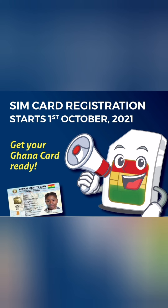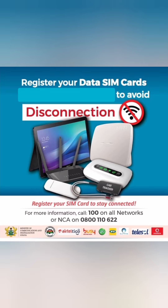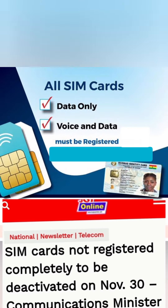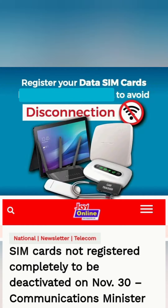The SIM card registration exercise in Ghana started back in October 2021, which is over a year now. Most of us have registered the SIM cards in our phones, but many have forgotten that the SIM cards in tablet nets, routers, and trackers also have to be registered. There is a deadline, and if you don't register, you could lose them and won't be able to enjoy the services on those numbers.